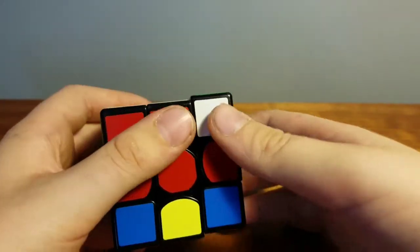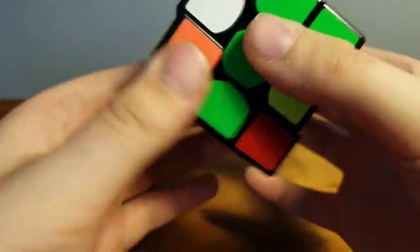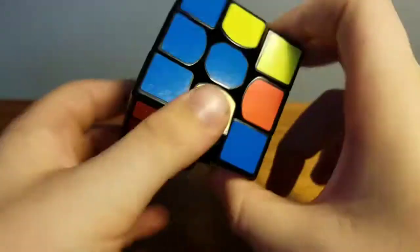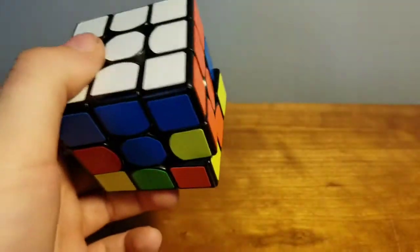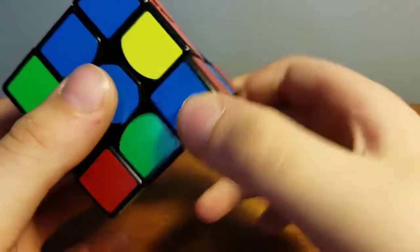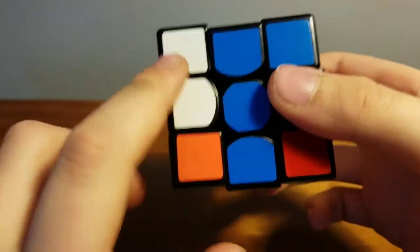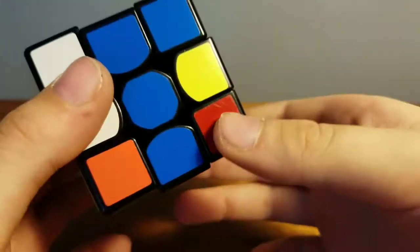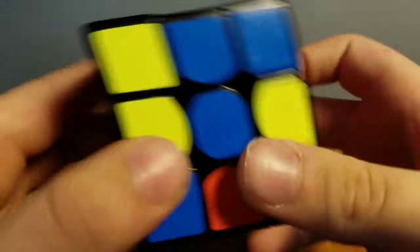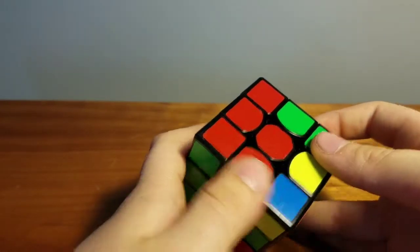Repeat those moves for all of them. I'll find the green side, move it down, and bring it back up. Then for blue, move it to the blue side, move it down, and bring it back up. In the scenario where you have a white piece on the bottom, move it to the line that doesn't have a piece, bring it up until the white pieces are aligned, turn the bottom to move it out, and turn it back up. Congratulations if it looks like this — you've just completed the white layer.